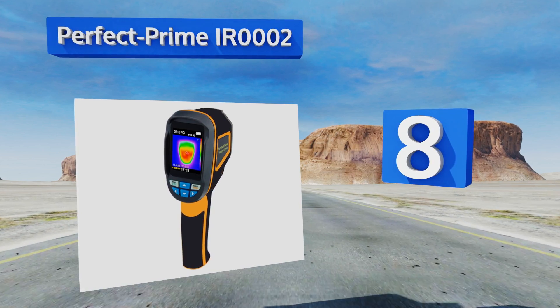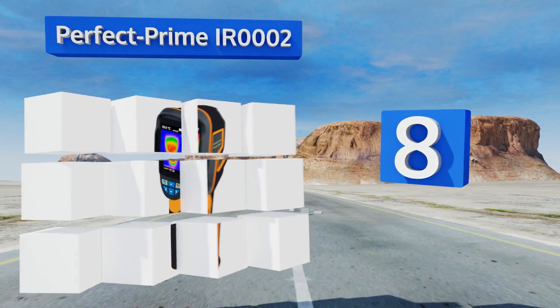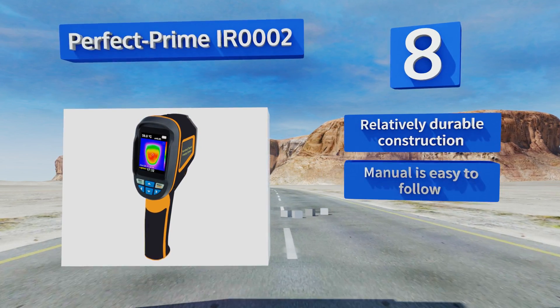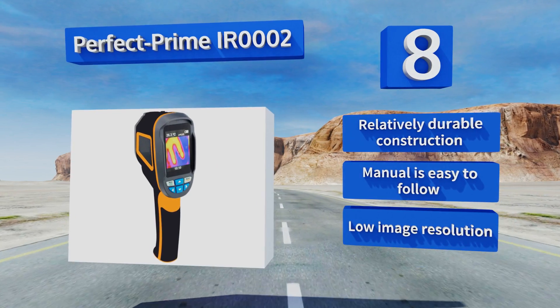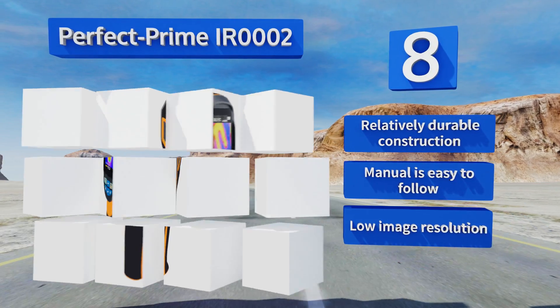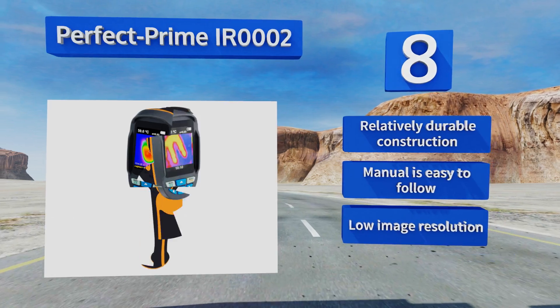At number eight, the PerfectPrime IR0002 delivers simple push-button and trigger operation, along with a 2.4-inch display for easy viewing in almost any environment. A thermal sensitivity of 0.15 of a degree Celsius makes it well adept at detecting temperature fluctuations in small appliances. It's a relatively durable construction with a manual that's easy to follow, however it suffers from low image resolution.